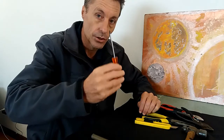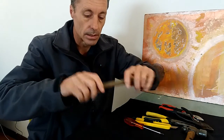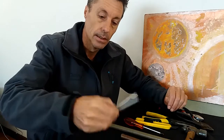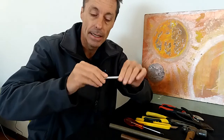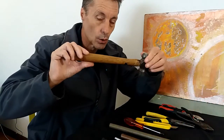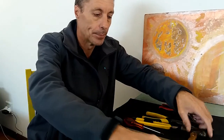A screwdriver, any piece of pipe — this is a plastic one, this is a copper one — anything you can use to make bending your wire easy. Different sizes, and of course a good old hammer. These are the tools you're gonna need.